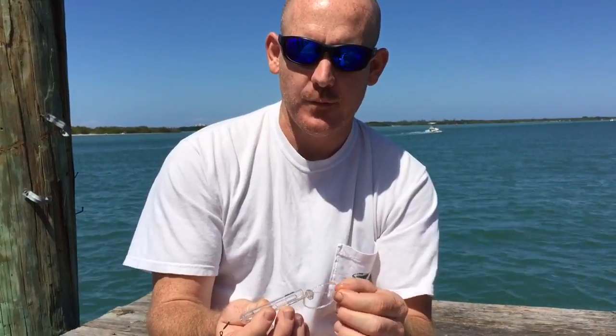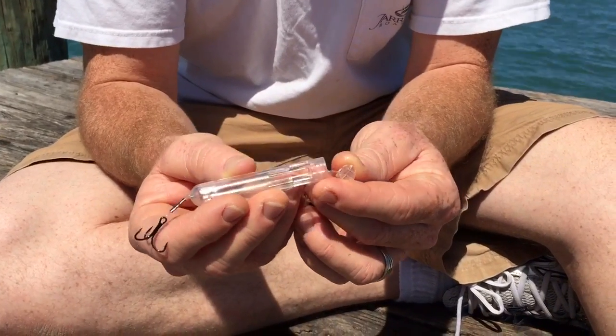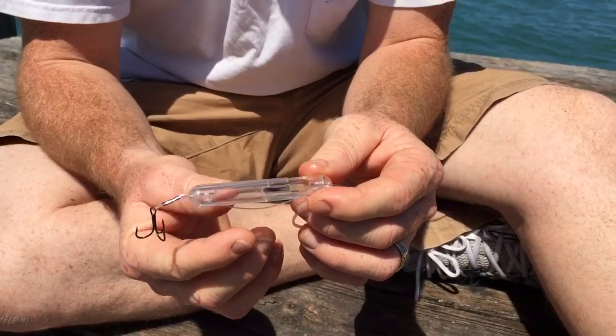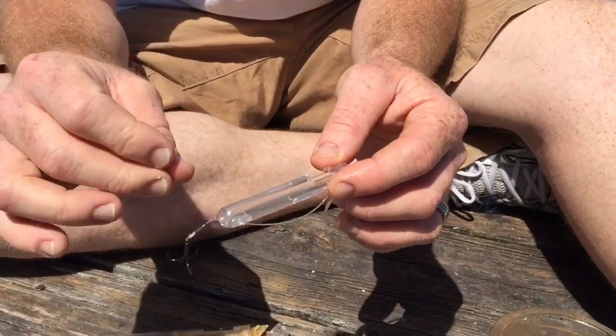I want to do more of a close-up on the shrimp saver tube. This is a type of lure or something — I guess you could call it that, even though you can put live bait in it. What you do is you stick your shrimp inside of it. I already did another video on it, but here's a close-up. You can put your shrimp inside and put this on right here, and it helps protect your shrimp against the little fish from pecking away and eating at your shrimp.